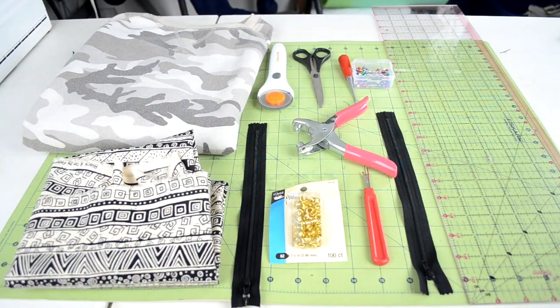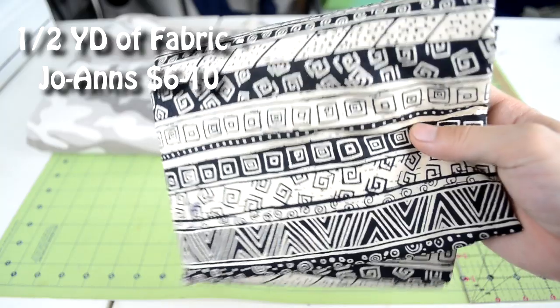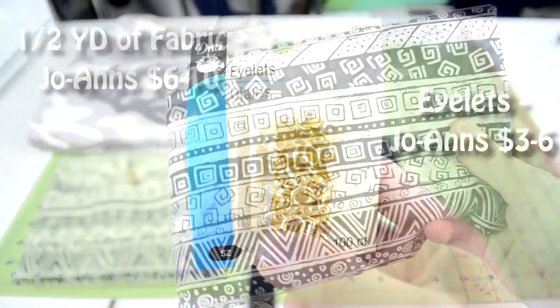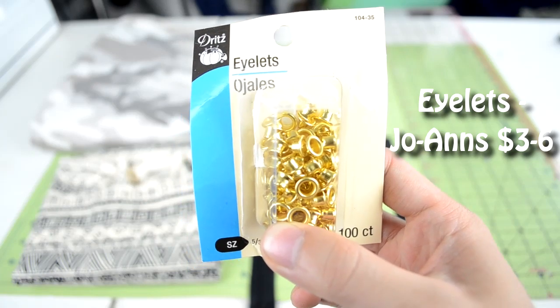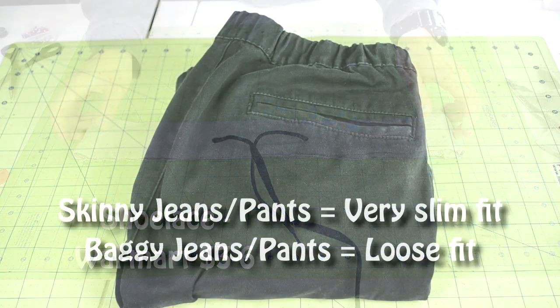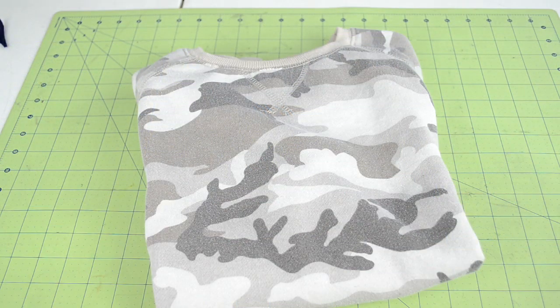There are a bunch of tools that you're going to need. Here's a list of everything, where you can buy them, and their prices. If you want a detailed list of every tool, you can check the video description for a link. For the materials, you're going to need a half a yard of fabric to make pockets, two eyelets to add holes in the waistband, a shoestring long enough to go around the waist area, a pair of pants that fits you well, and a sweater that you want to customize.